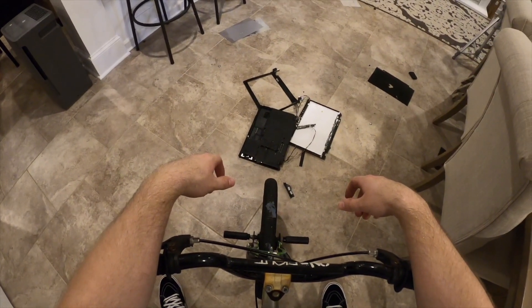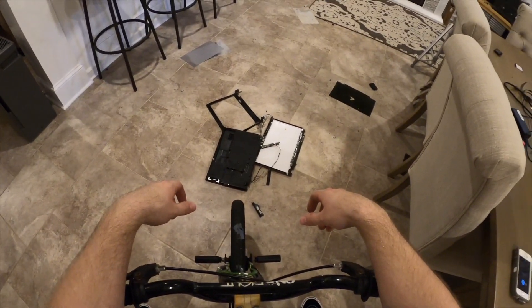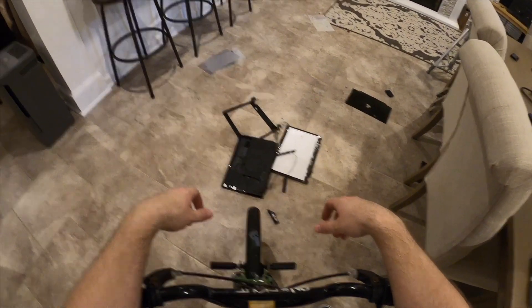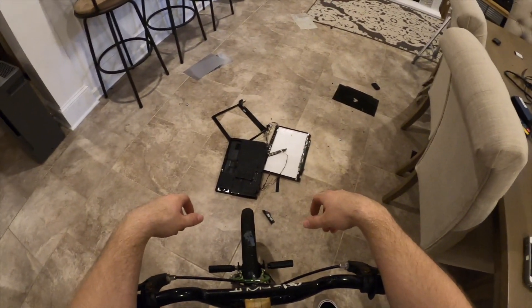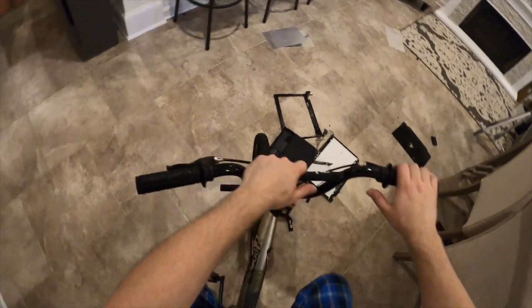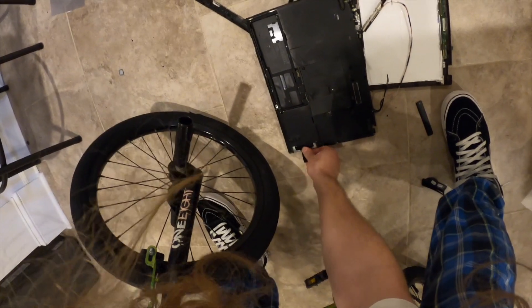Well, I think it's safe to say it's broke now, but in real-world use cases it held up fine, and that really says something about the quality of these machines — because the new ones will not hold up to any of that stuff. Obviously it didn't hold up to this, but you'd have to be pretty stupid to do something like this to something you need.